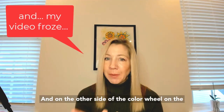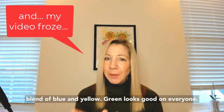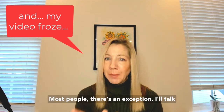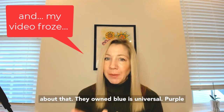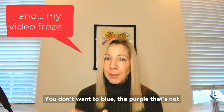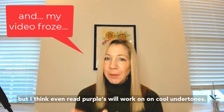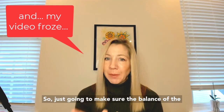On the other side of the color wheel, on the cool side, we've got green, which is a perfect blend of blue and yellow. Green looks good on most people — there's an exception I'll talk about in a moment. Blue is universal. Purple can also be considered universal, but be careful — you don't want too blue of a purple; that's not going to work well on someone with warm undertones. But red purples will work on cool undertones. Just make sure the balance of blue and red is right in that purple.